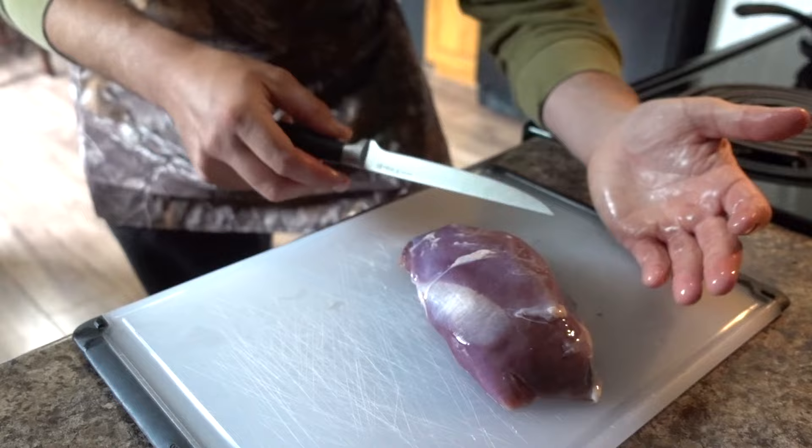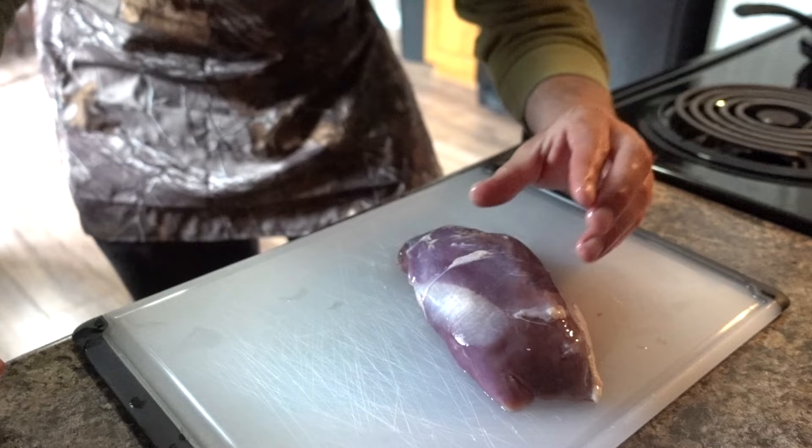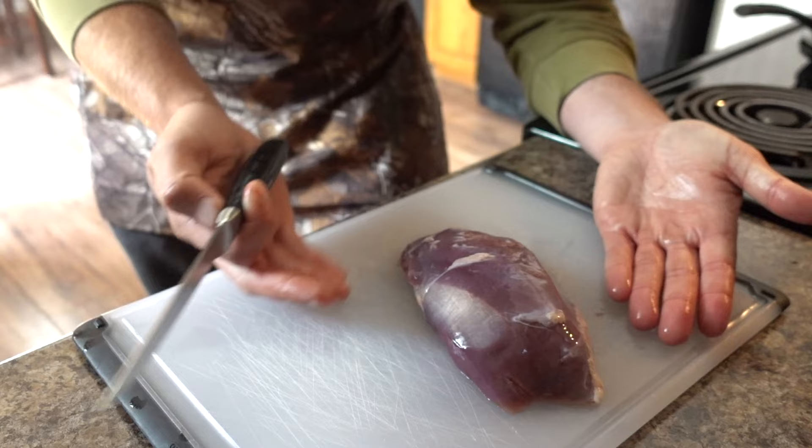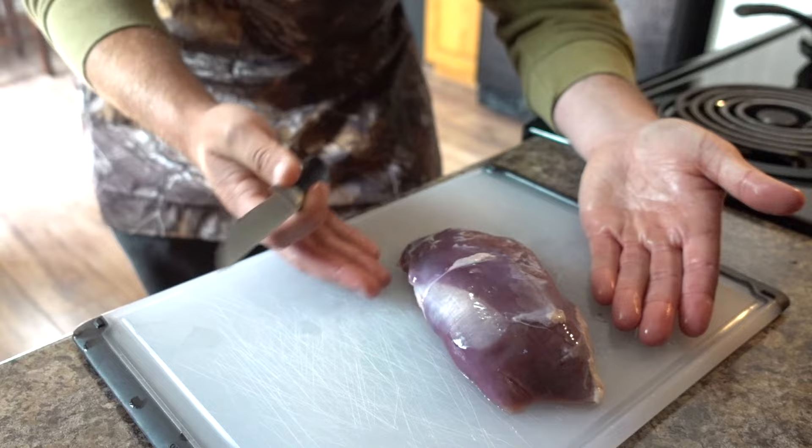So here we have a goose breast. Something I like to do whenever I clean them — I always skin them out. I don't bother with feathering them and leaving the skin on, because most of the time when I use my goose meat I generally turn it into summer sausage or jerky sticks, and there's just no need to go through the trouble with feathering it.